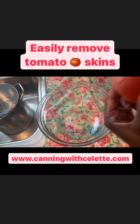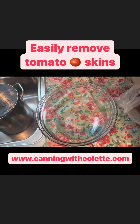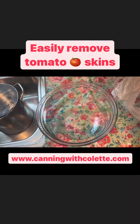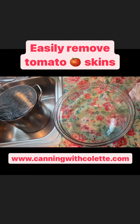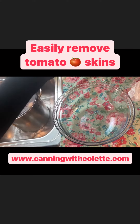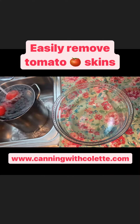I read where you can freeze your tomatoes and then the skins actually come off much easier. I have several tomatoes that are frozen, and I've got some warm water already in the sink here. I'm going to turn the water on and just start dropping them into the water and go from there to see what happens.